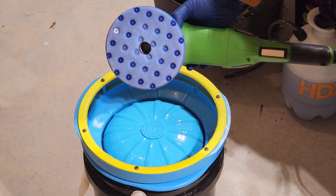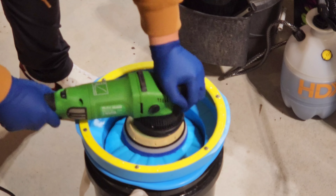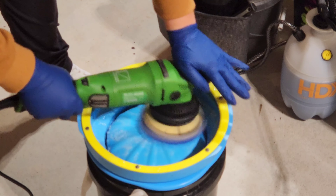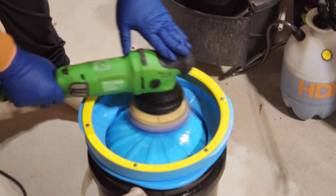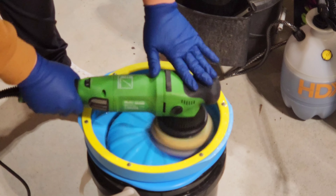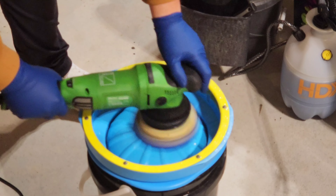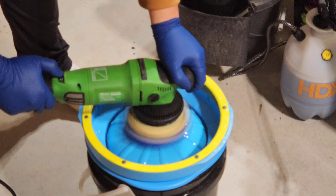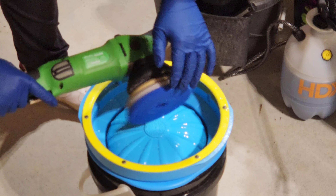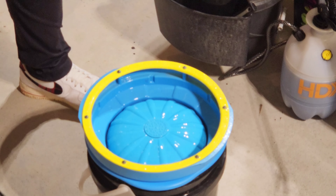Moving on, I want to show you guys something that is a game changer in my business — the Lake Country Pad Washer 4000. Each polishing pad has its own level of cut and finish, and if you're using a dirty pad that's clogged up with polish you're not getting optimal cut or finish and you'll be creating more work for yourself. If you're doing even more than one paint correction a year, this thing will pay for itself. In literally about 10 seconds on speed six we have a perfectly clean pad again.